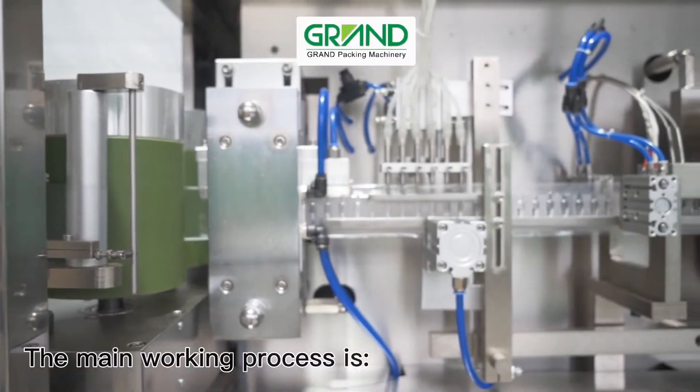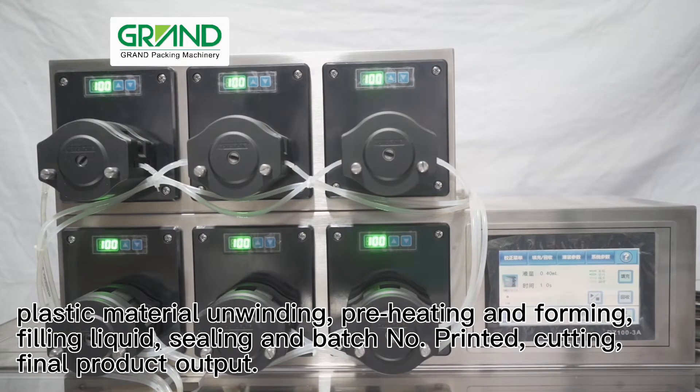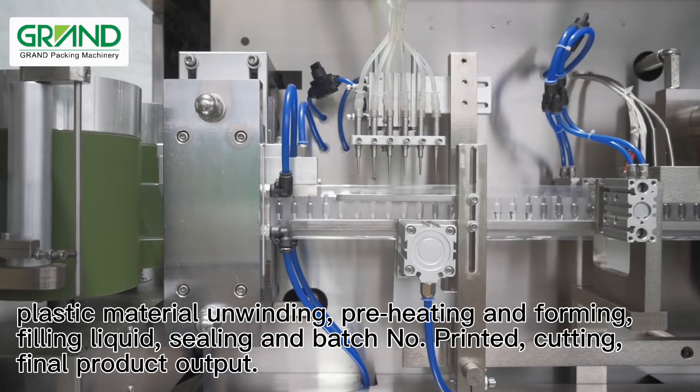The main working process is: plastic material unwinding, preheating and forming, filling liquid, sealing and batch number printed, cutting, and final product output.